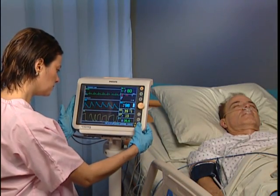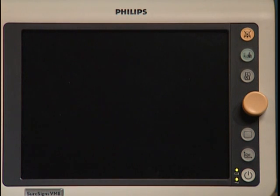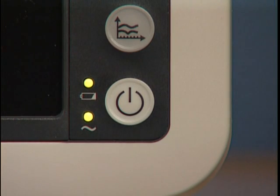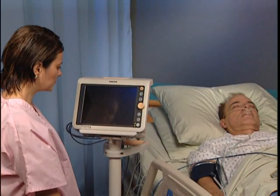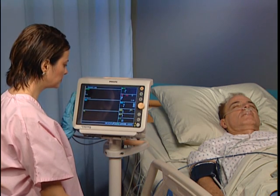If you press the ON standby button while the monitor is on, the monitor goes into standby mode. The display goes blank. Battery charging continues as long as the monitor is connected to an AC power source. Trend data remains in memory, but monitoring stops. To resume normal monitoring, press the ON standby button again.